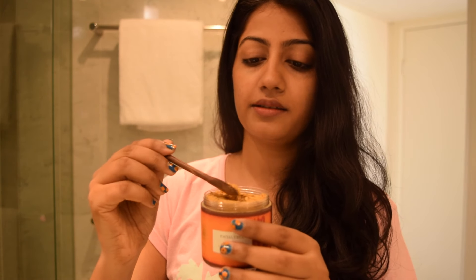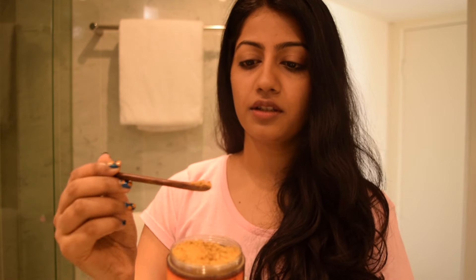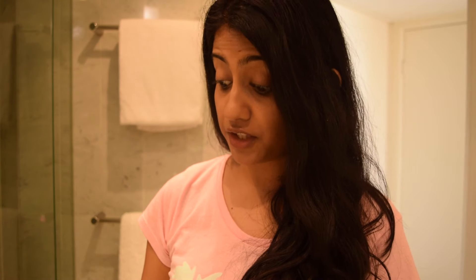I take just a little bit of it — the label says half a teaspoon — and I'm going to use it with yogurt. Yogurt is also very good for moisturizing your skin, helping with acne, and removing tan. So I think it's a good combination. I take about half a teaspoon of yogurt and just mix it up.